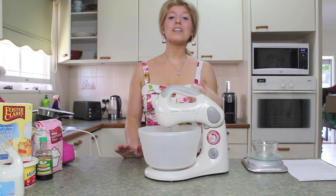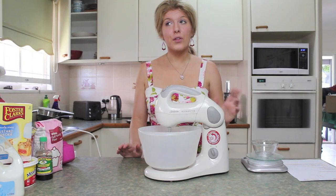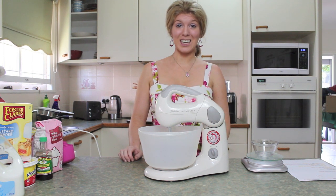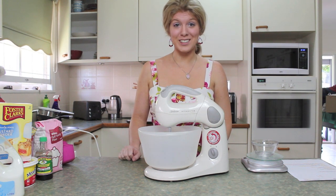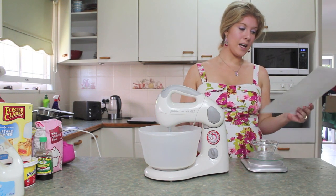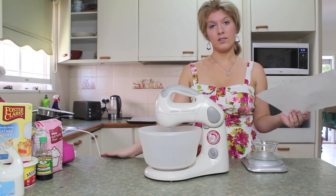Hey guys, so you requested it — you wanted another cooking with Alana, even though I can't cook. So today we're going to make Christmas cookies, which I have never done before, so wish me luck. I just got this recipe off the internet and I'm just going to wing it.